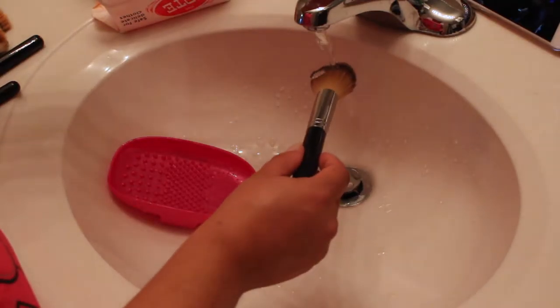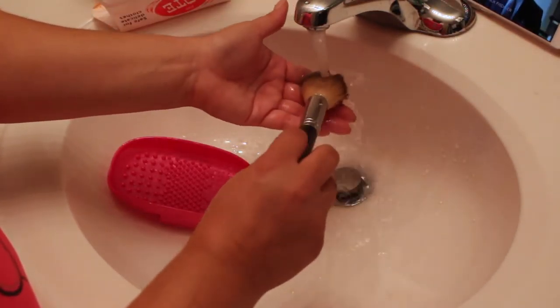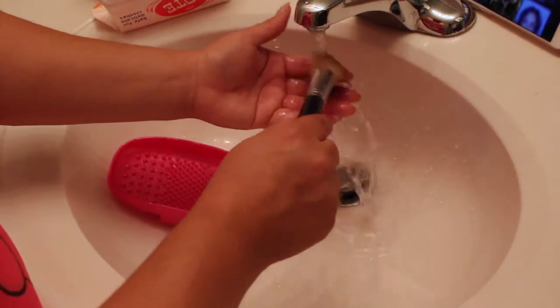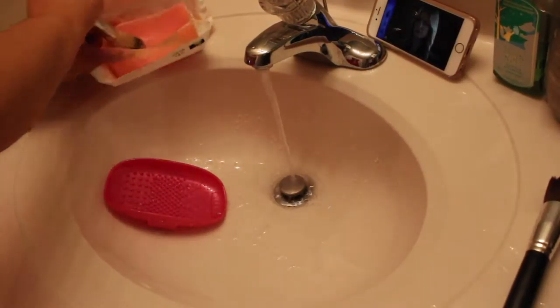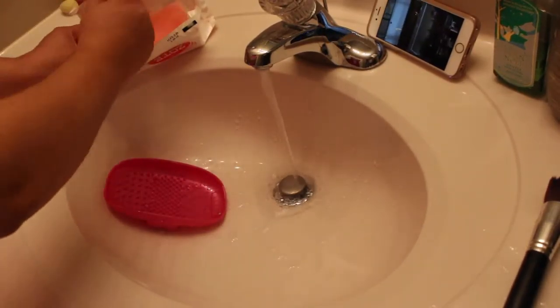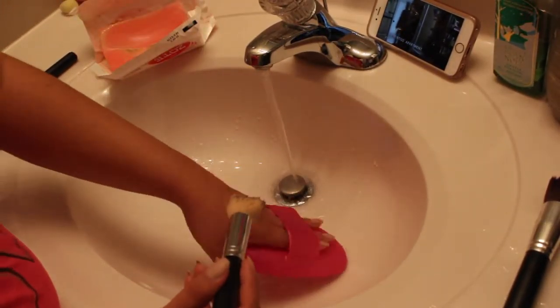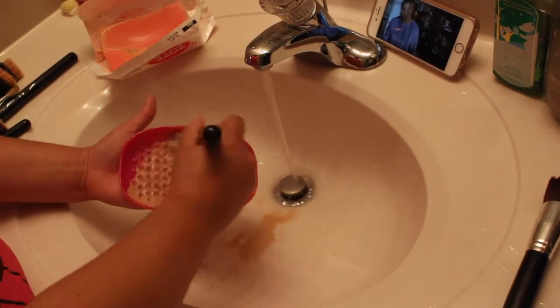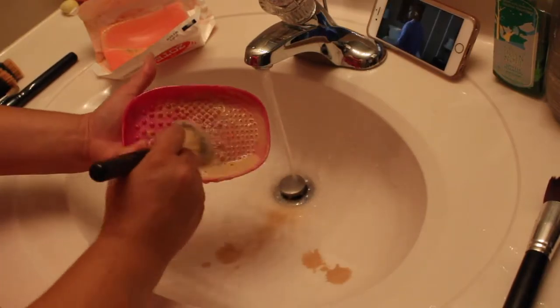Then I'm moving on to my next brush, which is one of my powder brushes. This one isn't so densely packed, but it still collects a lot of pigment and color because I use it on my face every single day. So I am just doing literally the exact same steps, and this really has been the easiest way I've found to clean my brushes.